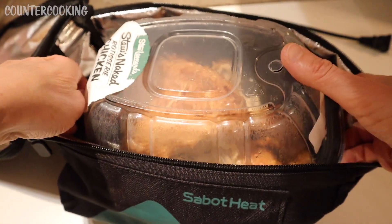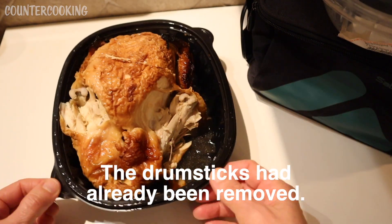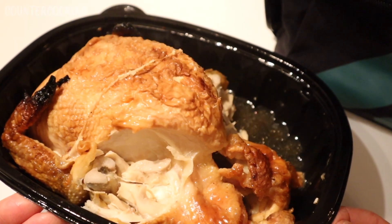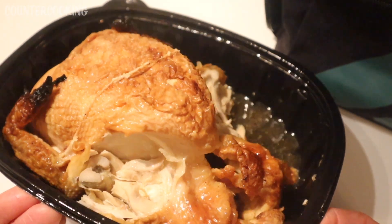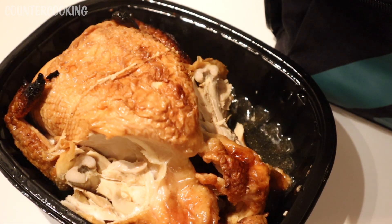So let's take the chicken out and see what's going on inside. Here's the chicken — you can see it's steaming, there's steam coming off of it. And it's still very moist. It does not dry out in a Hot Logic, which is perfect for rotisserie chicken.